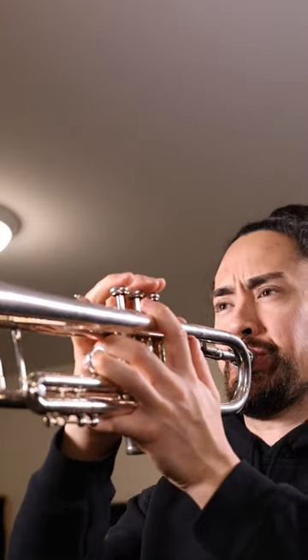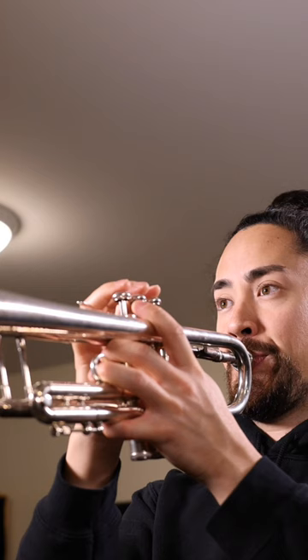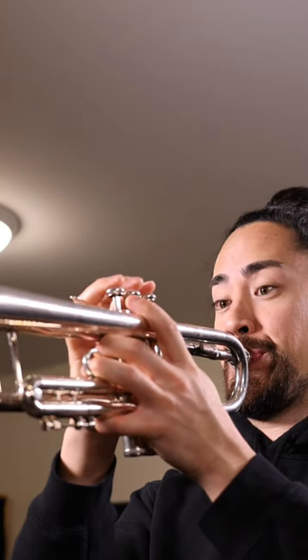I tried many different ways of injecting air into a trumpet. After a fair bit of trial and error, I realized that the best way that I could get a sound out of a trumpet is to go...